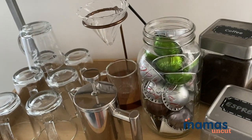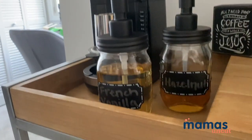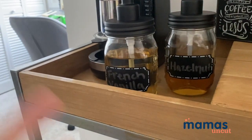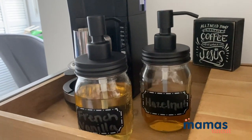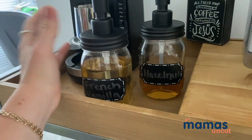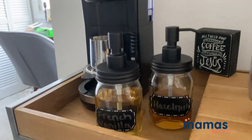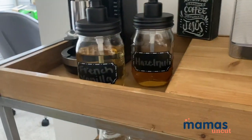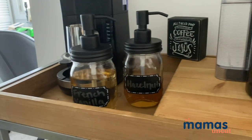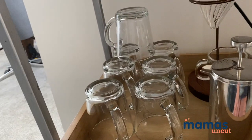Another fun thing I have: if I'm not interested in just a regular black cup of coffee, I have some syrups here so I can make something like a French vanilla latte or a hazelnut latte. These are actually soap dispensers — they've never had soap in them, I bought them specifically to put the syrups in. It's a fun way to make your space very matchy-matchy and they're really cute and convenient.